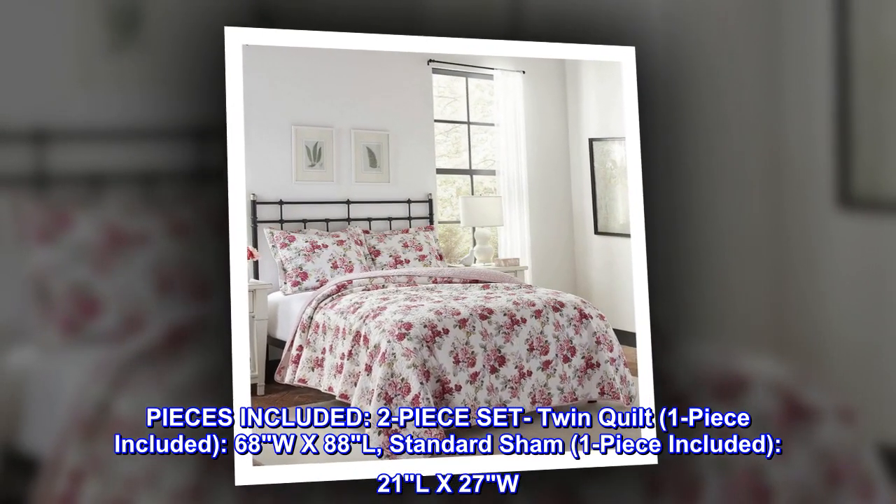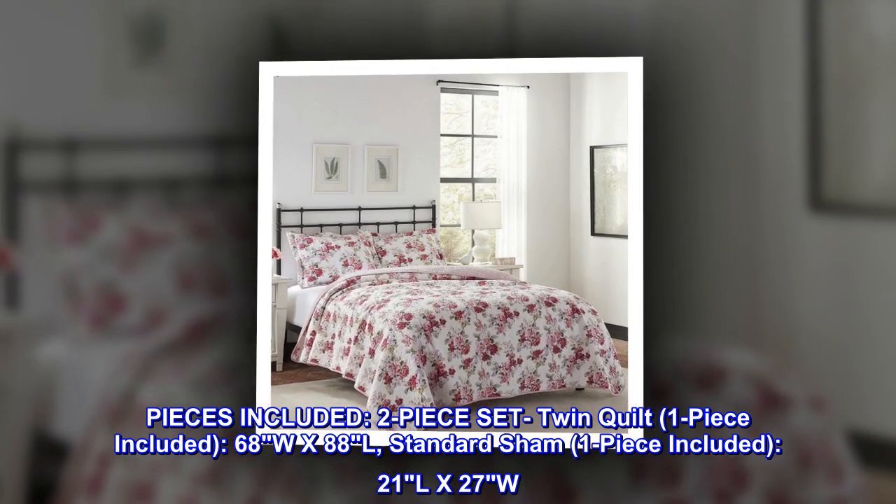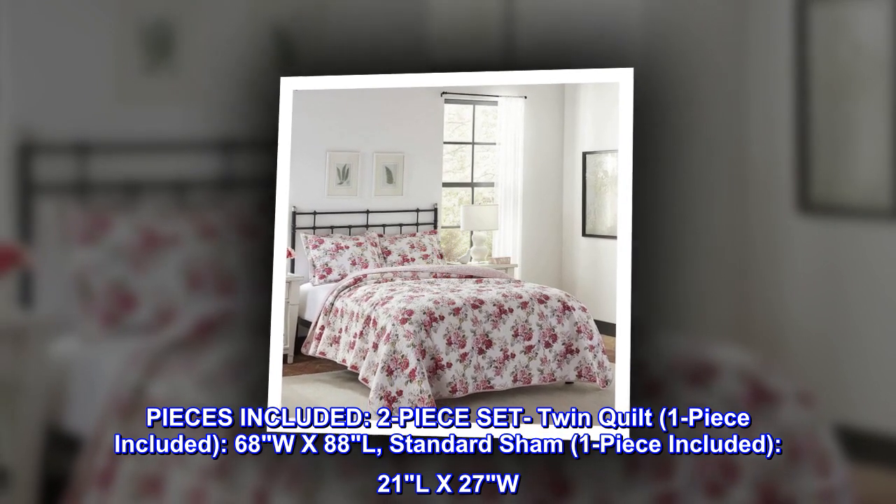Pieces included: two-piece set. Twin quilt — one piece included, 68W x 88L. Standard sham — one piece included, 21L x 27W.